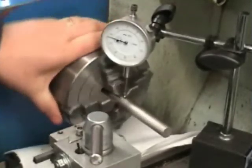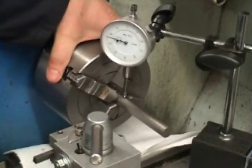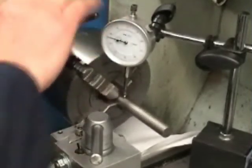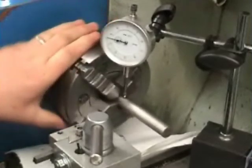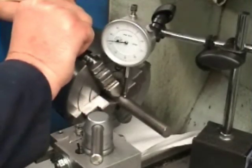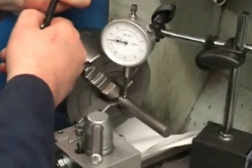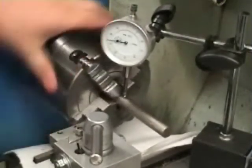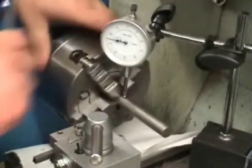We are about three thou out, so it's those two which need a little bit more tightening. Find the high point which is number three again — not too much slacking off this time. Now we tooth that out, find the high point, and tighten that one up.